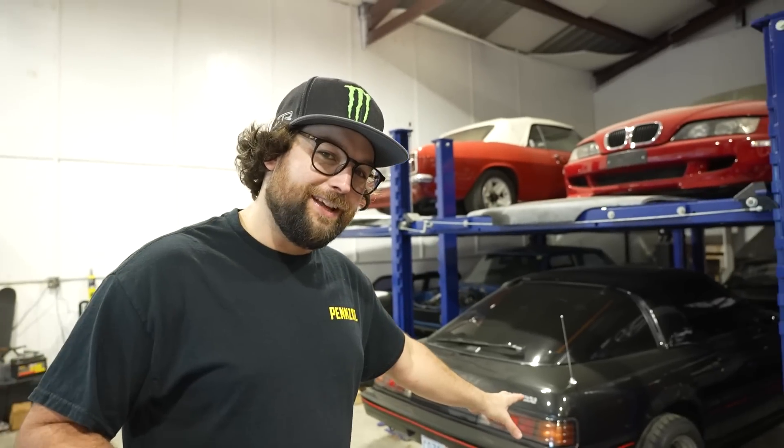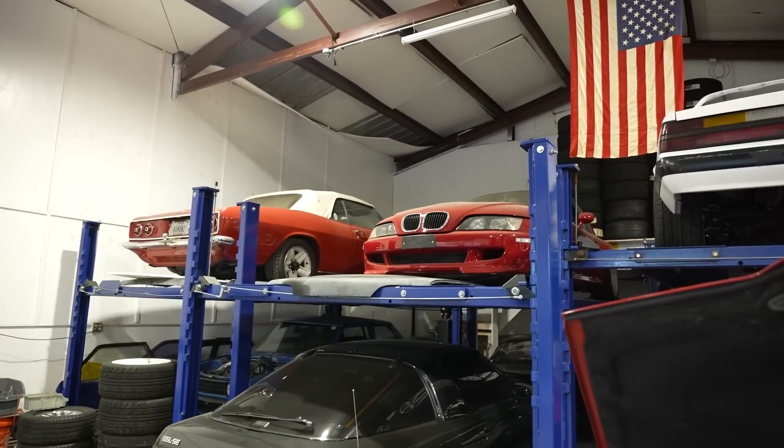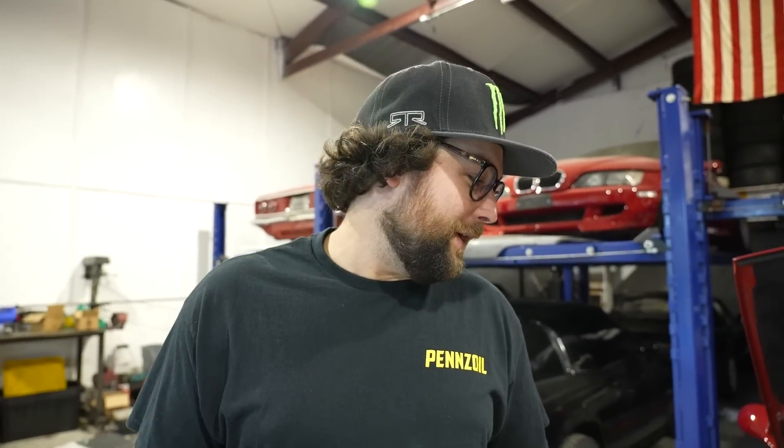The FBRx7 we're not going to talk too much about - it's a little project I've always wanted to build and I found one really cheap and it's super nice. My Z3M up there just got painted and has just been hanging out because I have no time to fix it. But that's pretty much what's going on with the cars you guys know about.